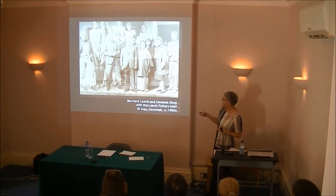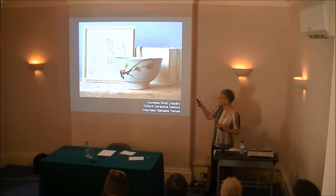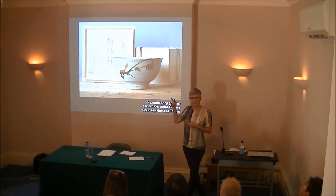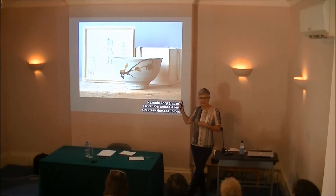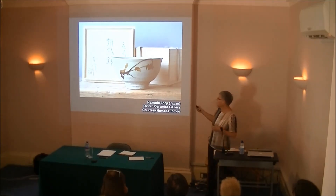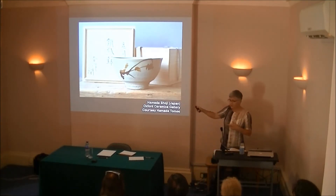This is a Hamada bowl. This actually is not that popular amongst people who practice tea ceremony, because it's a bit later — this is Mingei, which is what Hamada and Leach were both involved in or influenced by. But they're still beautiful bowls.